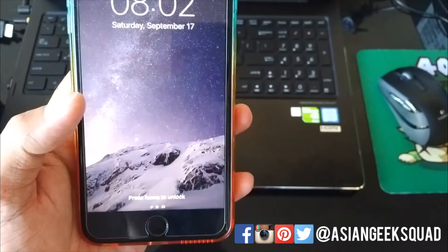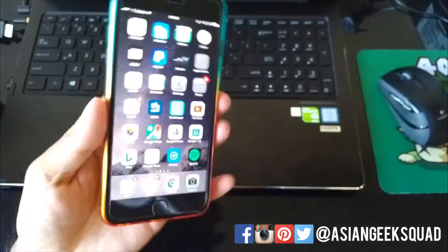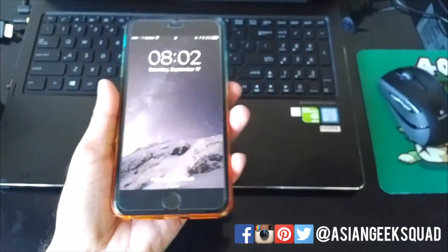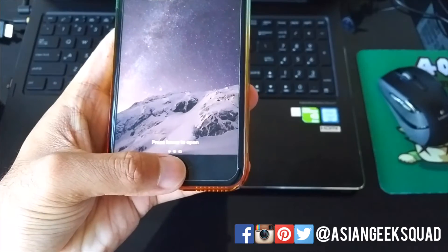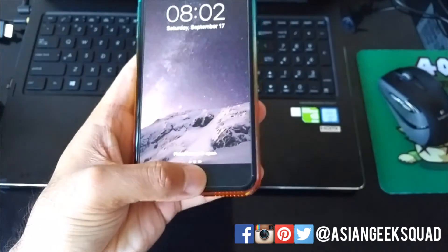Aloha everyone, this is Max with Asian Geek Squad and today we're recording a quick tutorial about an iOS change. With iOS 10, you actually have to press the home button to unlock it. There's a quick setting you can change — if you rest your finger like you would before, it actually doesn't work and gives you the 'press home to open' prompt.